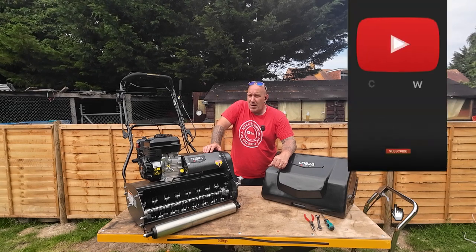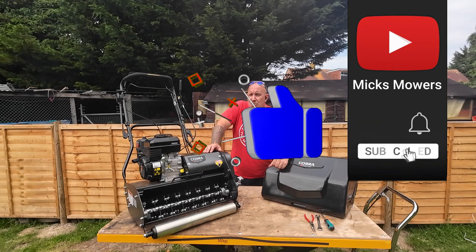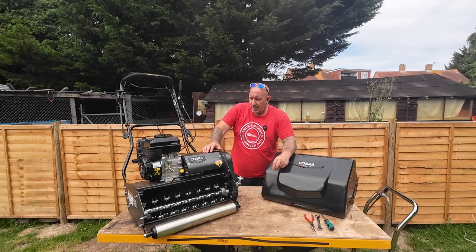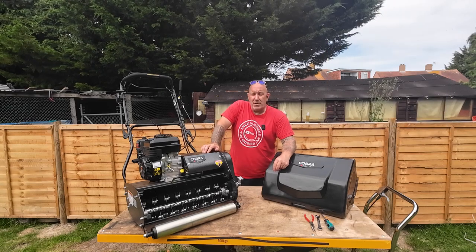If this is the first time you've been watching Mick Smurzer Merman, hit the subscribe button, whack the bell, set notifications to all — that way you'll be told next time I upload another video. So without further ado, let's get down and dirty and get these belts on this Cobra Fortis changed over.